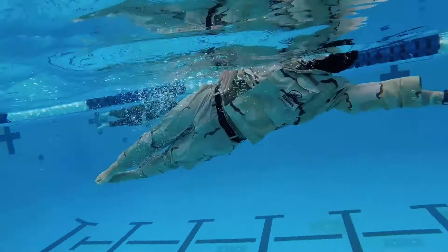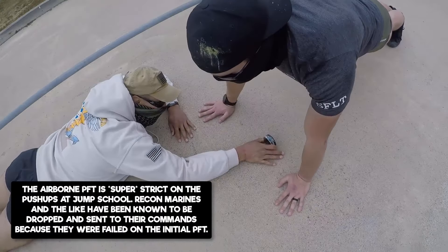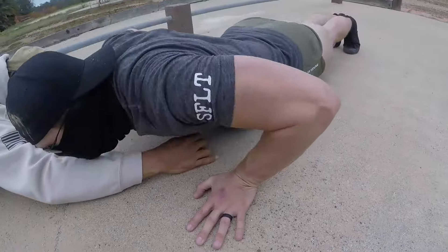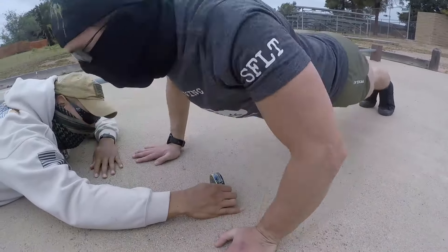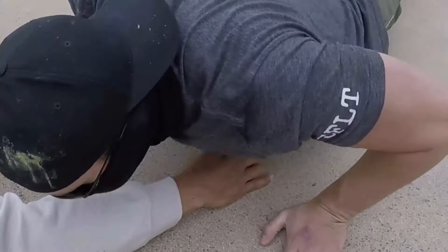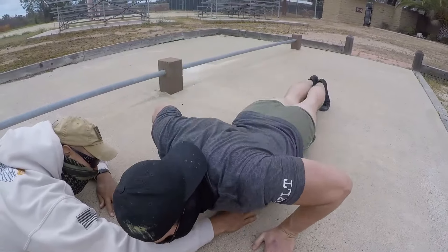The push-ups are very strict on the RPAT to prepare candidates for the Airborne Army PFT. The minimum push-ups required are max effort. Palms cannot move, legs cannot move, all the way down, all the way up. You are authorized to stick your ass up in the air to rest, otherwise known as building a house. You have two minutes to perform as many reps as possible.